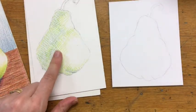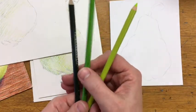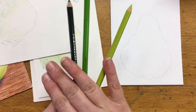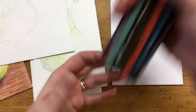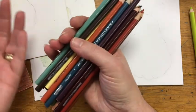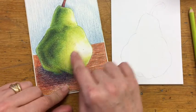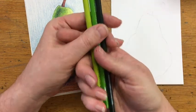For that first step — laying in the basic value structure — I'm going to get three colored pencils: a light green, a middle green, and a dark green. By the time I'm done I'll use about half of these colors. These are the colors I use with my students, and if you look carefully, there is no black and there is no white. We want to make all of our shadows and highlights using the white of the page and dark cool colors. For my first step I'm going to lay in the light greens, the middle greens, and the dark greens, just using these three basic green colors.